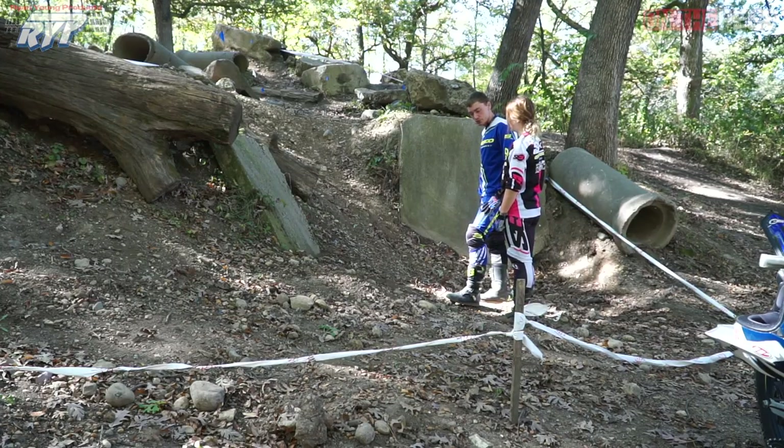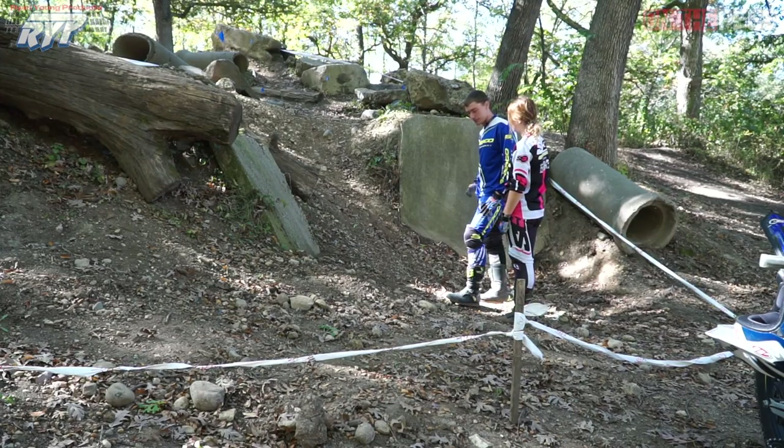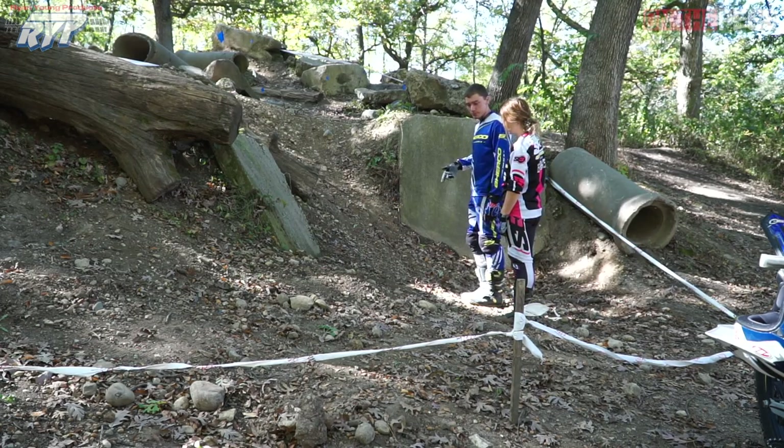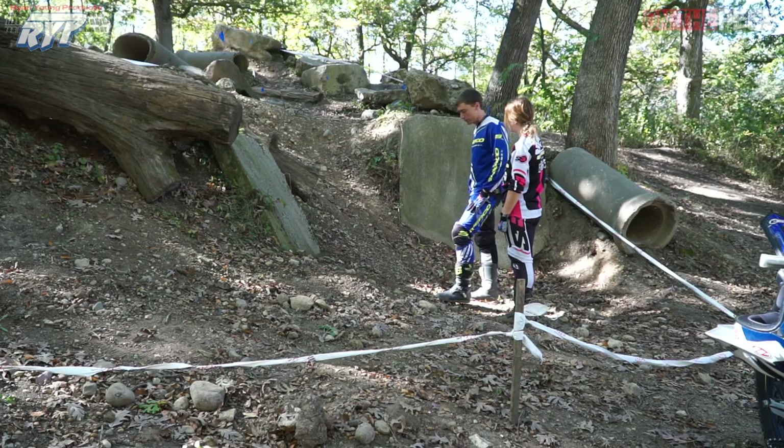Another thing to do is wait and not be the first rider through the section, because a lot of times as people ride it, it'll kick some of this loose stuff up, make a rut, and clean it out for better traction. That's something to think about if you're not sure on a line.